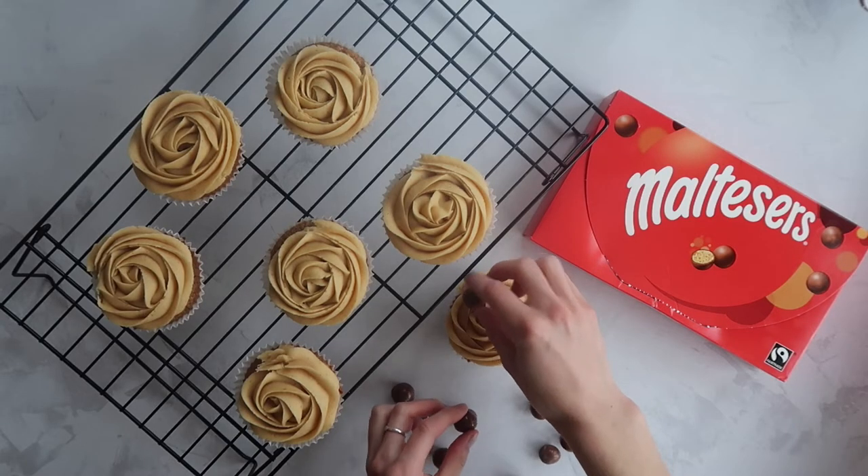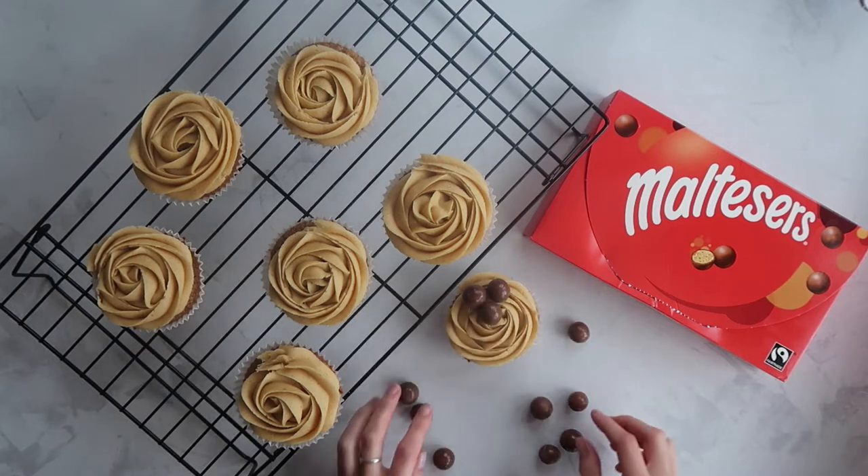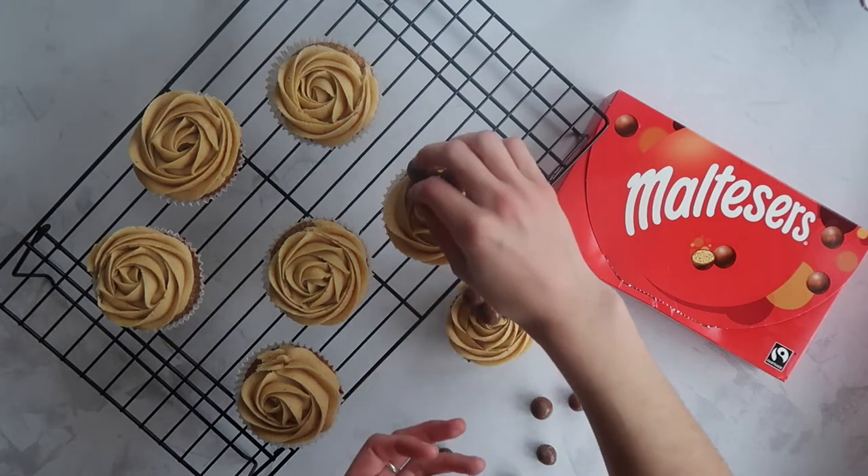Welcome back bakers! In today's video we are making some incredible malteser cupcakes. You can just hear how excited I am about these because you are going to love them.